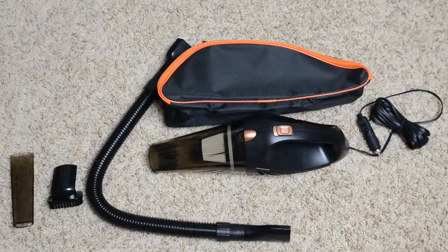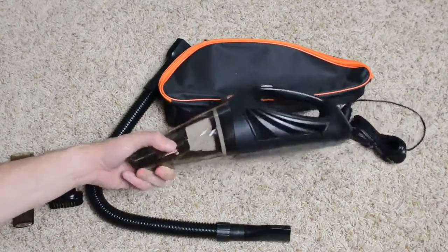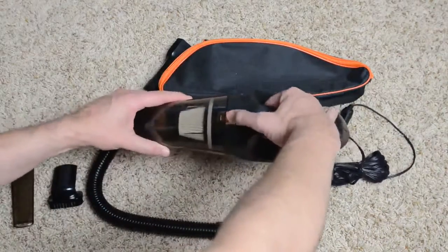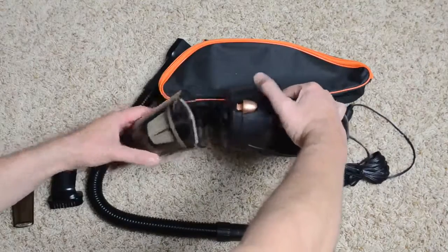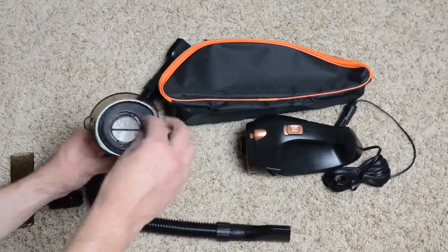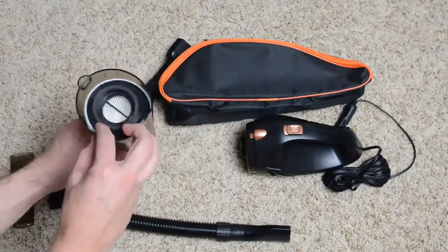You do get some included accessories, which I'm showing here. The construction is not terrible on this, especially for the price. Hopefully you can see in the upcoming portion that it performs pretty well too. The all-plastic design is easy to maintain — you can pop the front off and there's a cleanable filter on the inside. They suggest that between uses you clean that filter out.